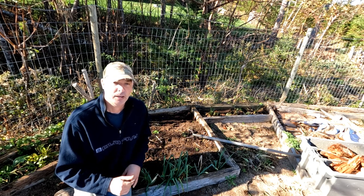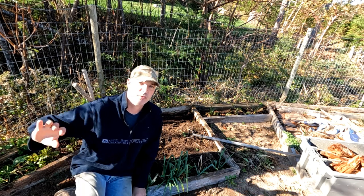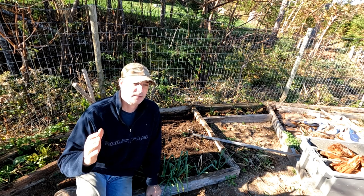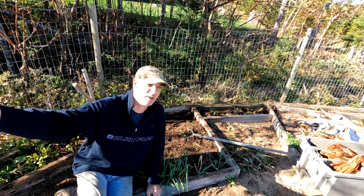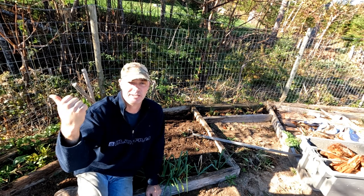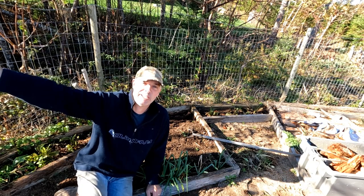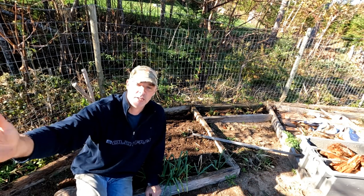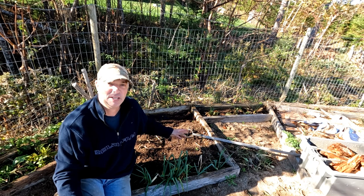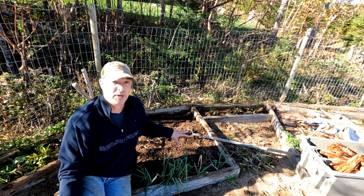Why is it a terrible spot? Well, that direction is south and that direction is west, and there's trees over there and over there. The trees shade the garden — especially in the spring and fall when the sun's at an angle, about 45 degrees to the south. Because of that, all the surrounding trees create a lot of shade. So this garden gets some direct light but it doesn't consistently get six, or especially eight, hours of sunlight.